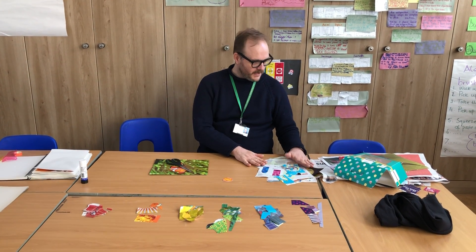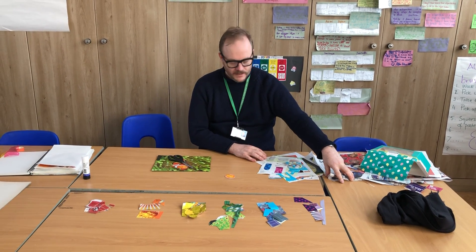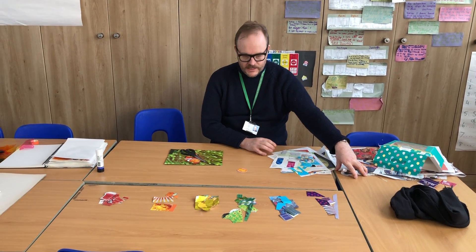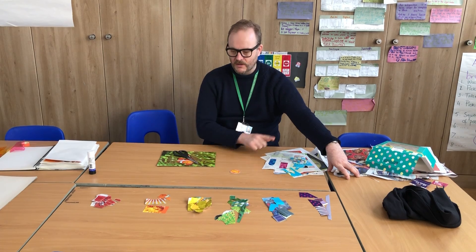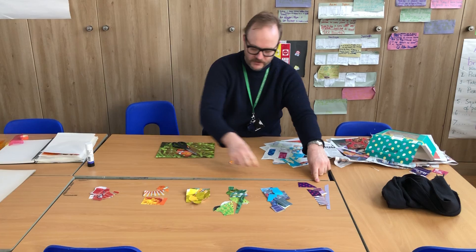I've got a collection of stuff here from recycling — old newspapers, magazines and things like that. What I've started to do is cut things out of them. As you can see here, I've got red things, orange things, yellow things, green things, blue things and purple things.